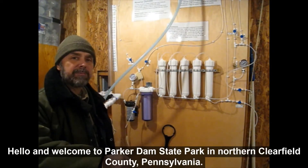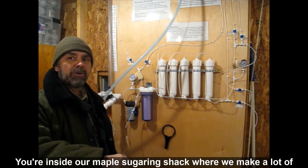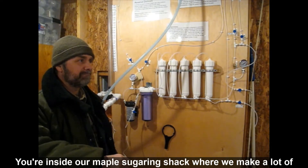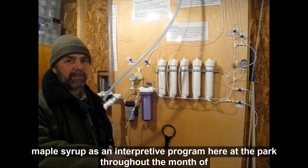Hello and welcome to Parker Dam State Park in northern Clearfield County, Pennsylvania. You're inside our maple sugaring shack where we make a lot of maple syrup as an interpretive program here at the park throughout the month of March.